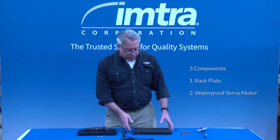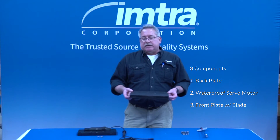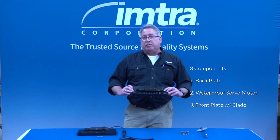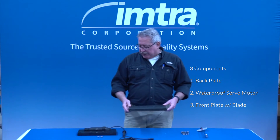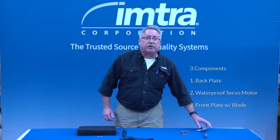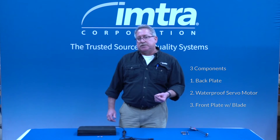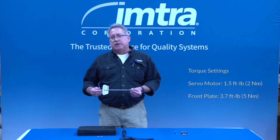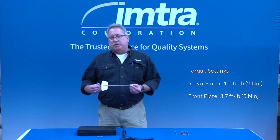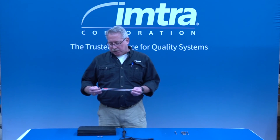The third and final component is the faceplate. The faceplate and cover has the working blade internal to that. It fits over top of the other two components and is fastened at 3.7 foot-pounds using the factory supplied fasteners. It's critical and recommended that you use a torque wrench to establish those torque settings to eliminate any distortion or flexing of the component parts.